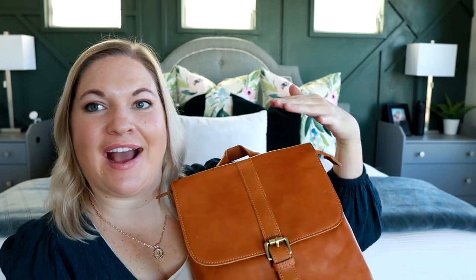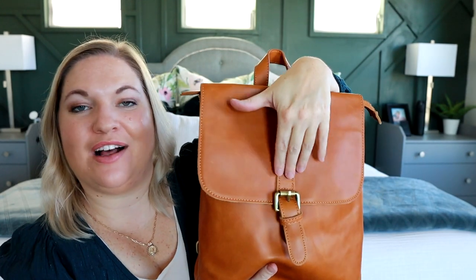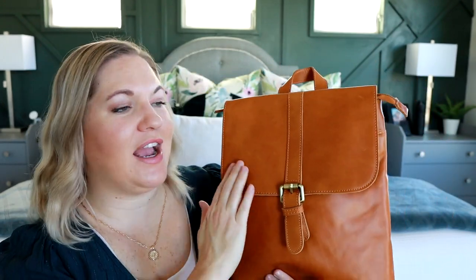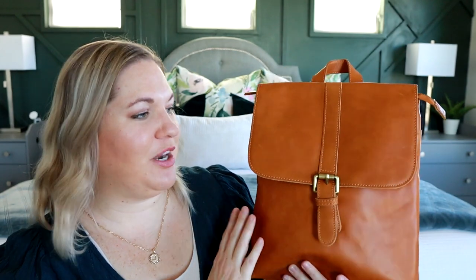It's so pretty, I love the classic look, but unlike the Addison it has this really fun buckle detail on the front. Now I love my Addison, I use it all the time and I really like the size of it, but I love the look and the style of the Brooklyn. It's such a pretty bag.